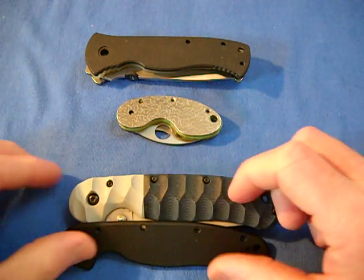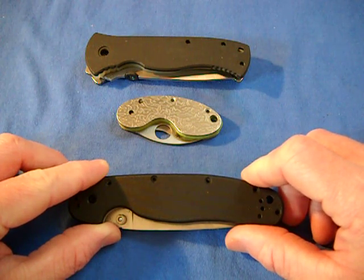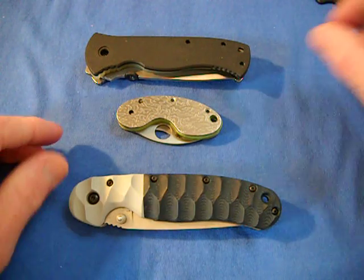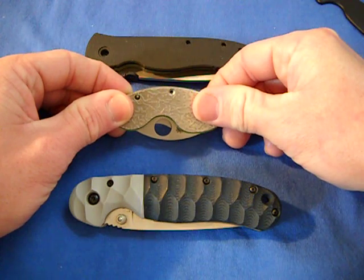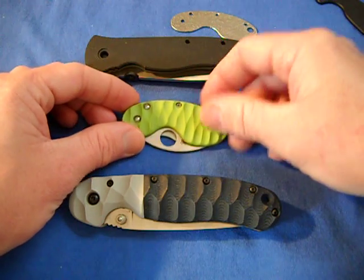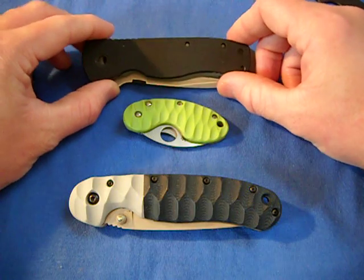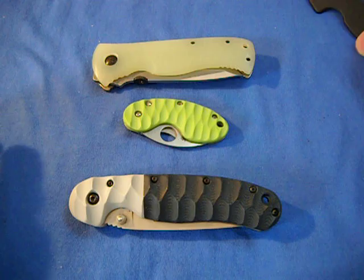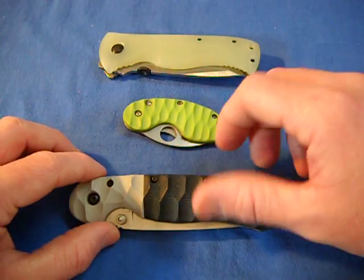He really knows how to do his thing, and I sent him three different knives to work his magic with. First, here's a RAT 1 — plain black FRN handle — now with two-tone G10. We've got a Spyderco Cricket with beautiful stainless steel etching, and an Emerson HD7 with toxic G10 and a nice jade G10.